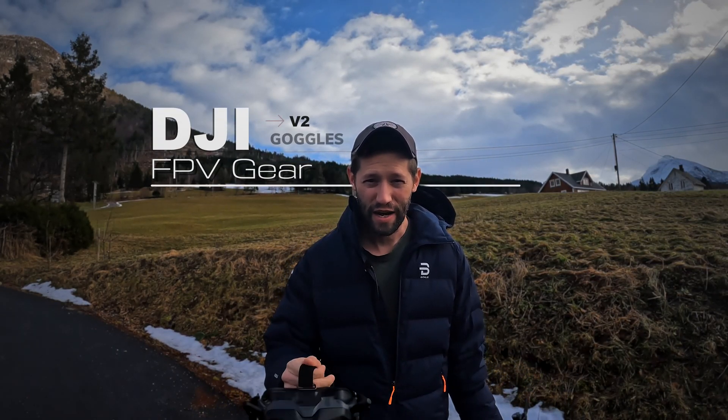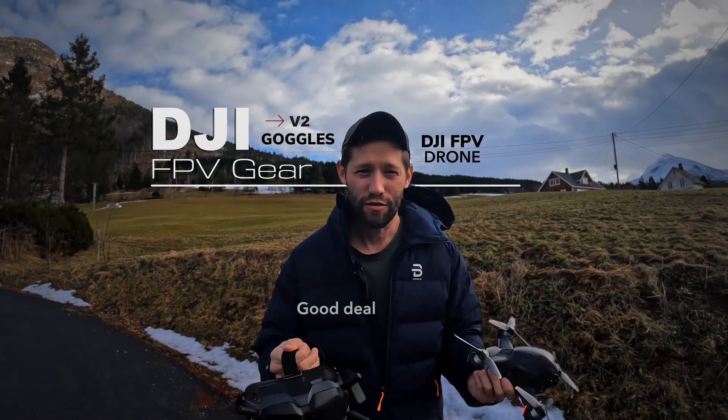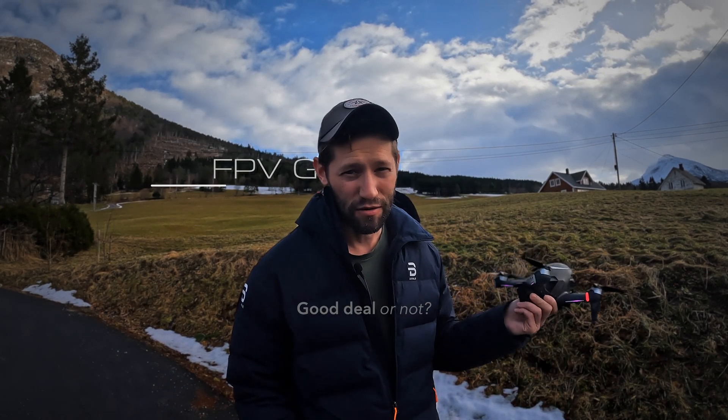Okay guys, I finally did it. DJI V2 goggles and a DJI FPV drone. The used market is so good I just couldn't pass it up. Let's go see how it flies.